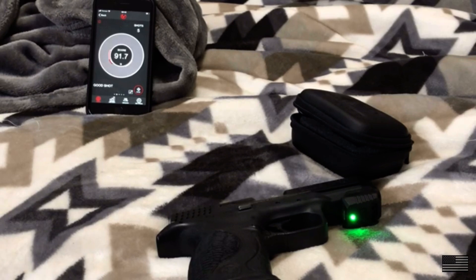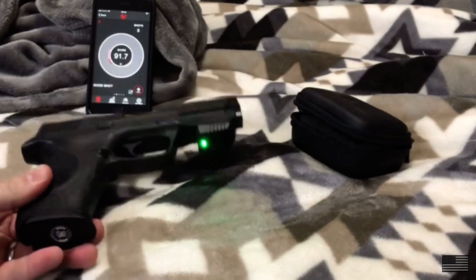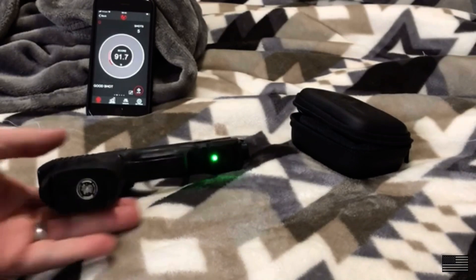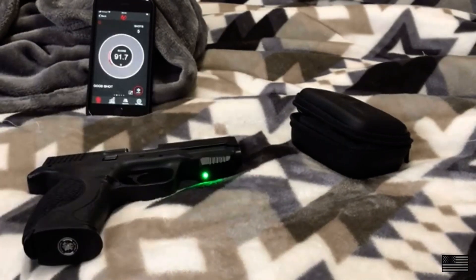Not only does this help analyze your own muscle memory and technique, it also analyzes the handgun itself because you can use it on multiple firearms. You can determine: with this M&P I'm pretty good — am I the same with an HK VP9, which has a slightly different striker-fired trigger? Or throw it on a 1911 with a single-stage trigger, or on a double-action. There's a lot of different things you can do with this to analyze where you're at with different firearms.